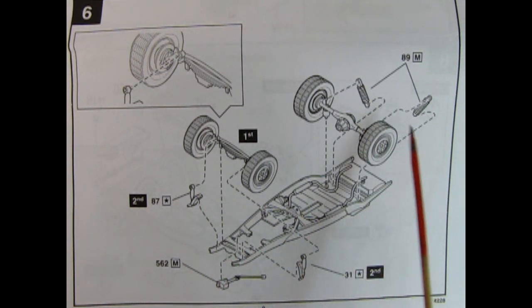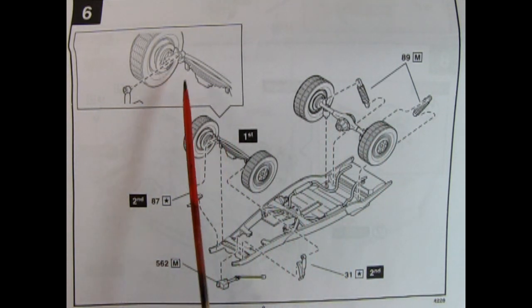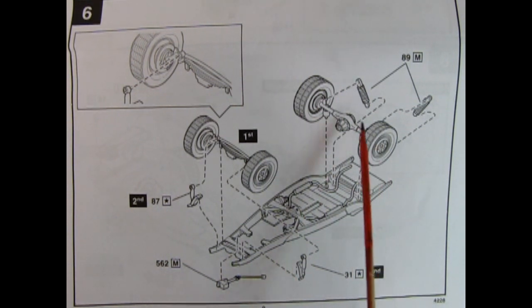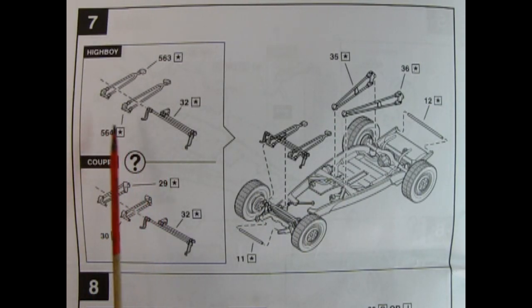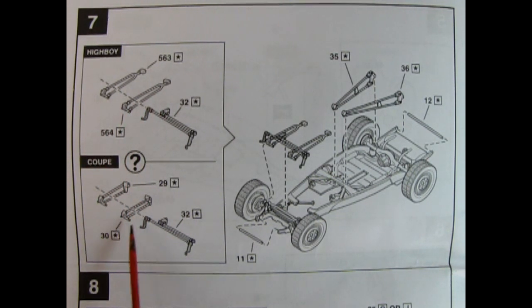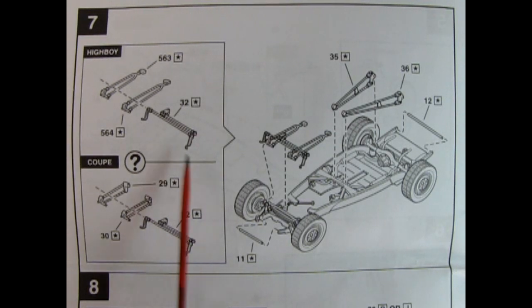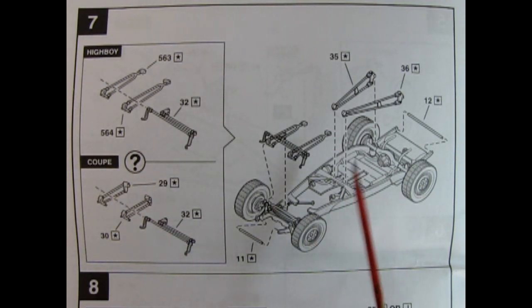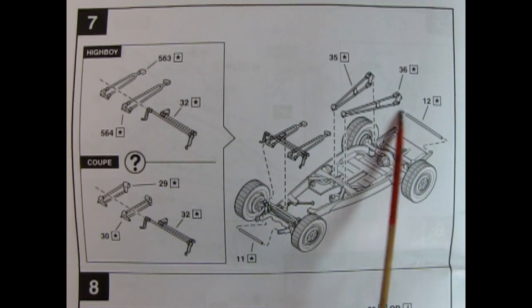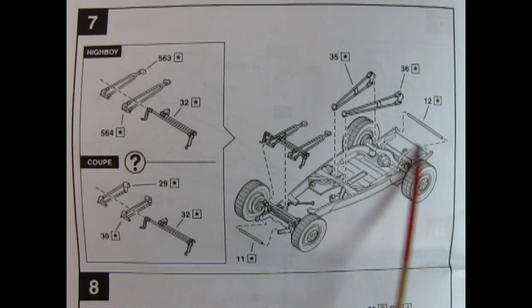Step six shows our suspension assembly. For the front suspension, you're adding in your shock absorbers which mount onto the frame, as well as a nice steering box with the steering column. In the back, you've got your rear axle and big shocks which glue down. In step seven, you get your choice of High Boy radius rods, which are longer, or the coupe radius rods, which are shorter. There's also tie rods, a front brace between the frame horns up front, and supports and another bar for the rear.